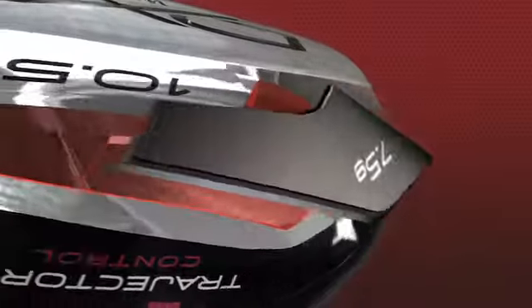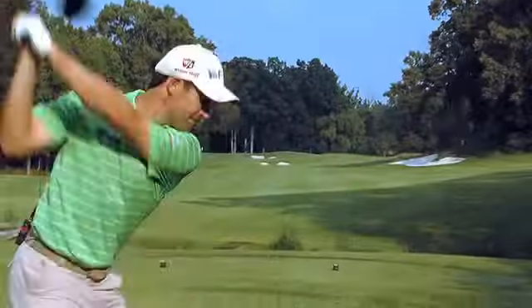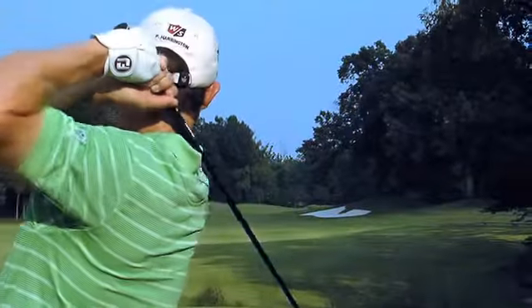The key is two-density tungsten rubber inserts that move the CG location further back as the loft increases. Better players will prefer low loft options for the lower spinning, penetrating ball flight.